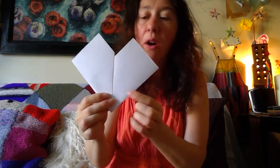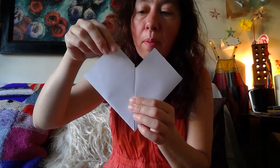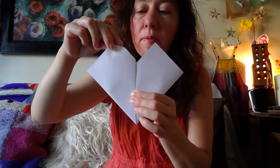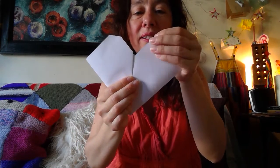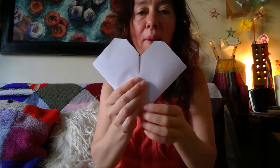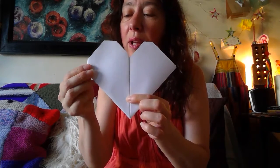It looks a bit like a pixel heart at the moment. You can soften it a bit — take the top and fold it down a little bit like so. And then the same thing on the other side. Then we're going to soften the sides, tucking it away — we don't want to see the little bit sticking out.